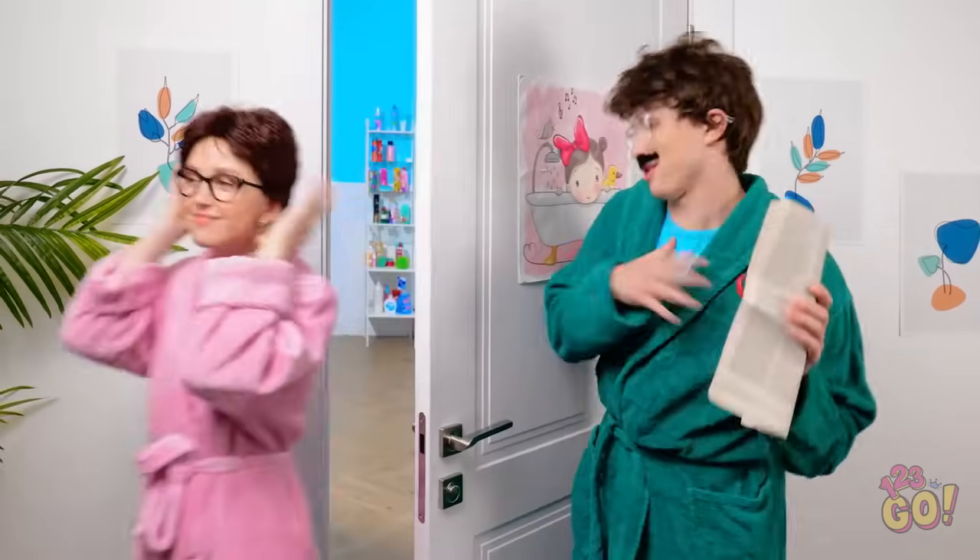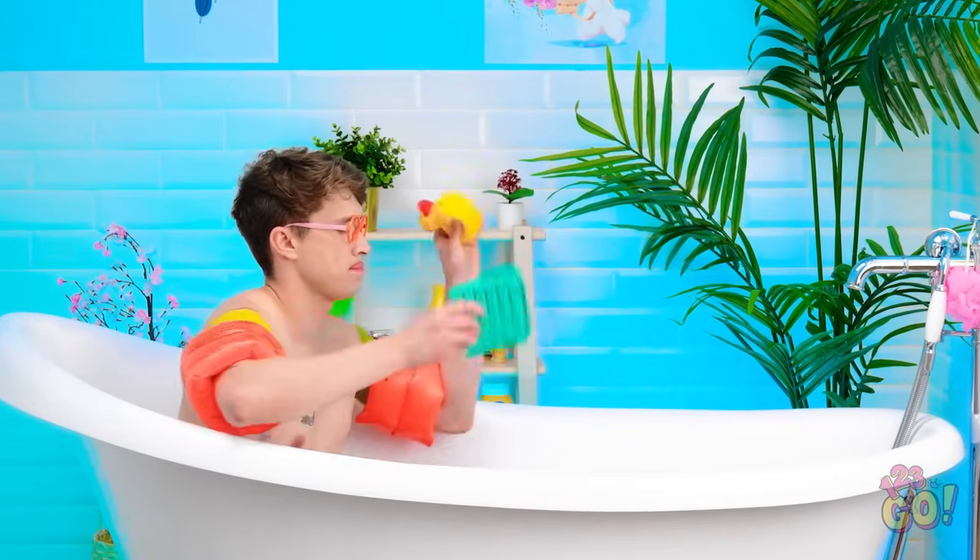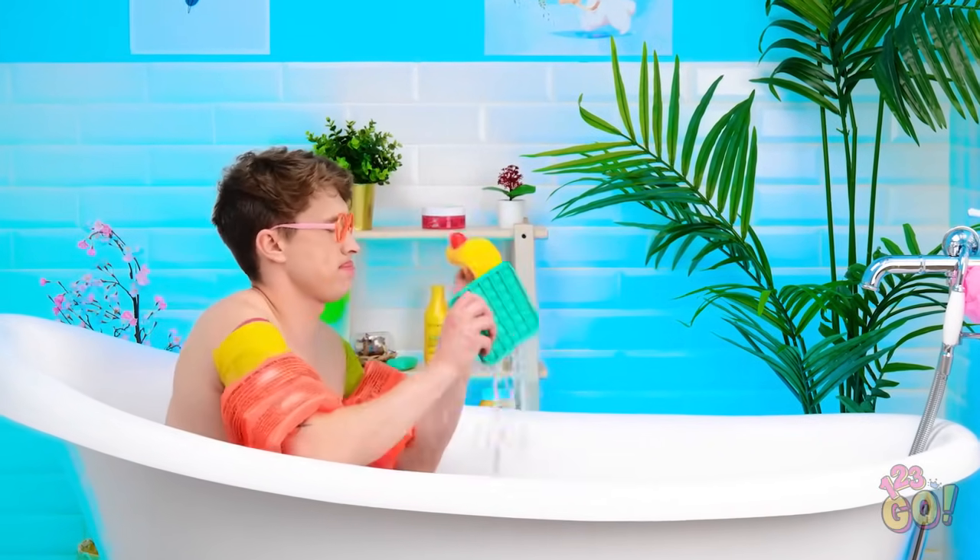Get out of here! Hurry up, sweetie! At last… Hey, dad! Are you kidding me? You're seeing this, right? Quack, quack, little guy. We need to get you clean. Wait. Are you peeing? That's so gross. I've warned you about this.